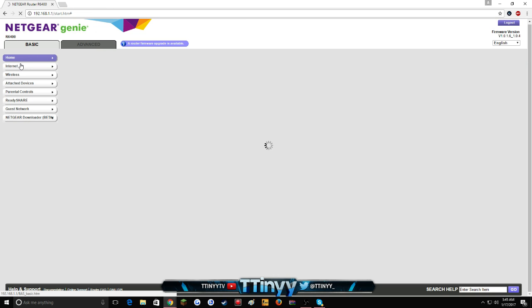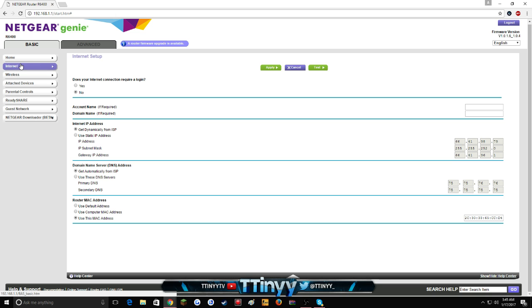To fix it, go back to the router interface and hit 'Internet' — find this section wherever it is. The main thing you're looking for is 'MAC Address'. On most new routers, or if you've never touched this setting, it'll be set to 'Use Default MAC Address' and it'll be blacked out so you can't edit it. You want to hit 'Use This MAC Address' to enable editing.